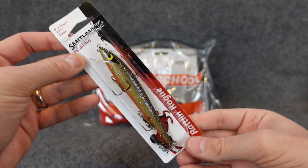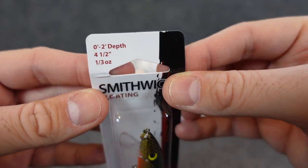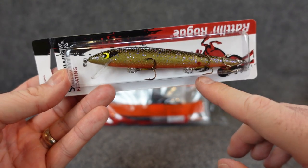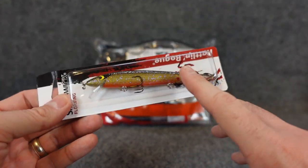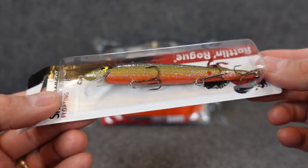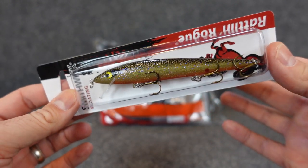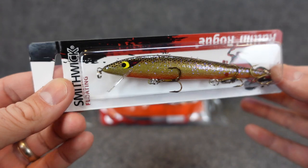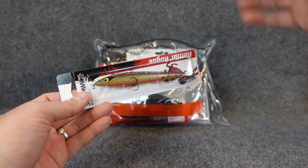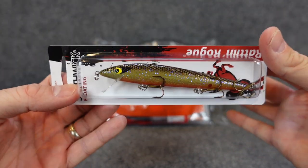Speaking of spring, another good option here is the Smithwick Rattlin' Rogue. This one only dives a couple feet, a third of an ounce, and as it says, they're floating — perfect for a bank angler, especially around spawn and post-spawn. A floating jerkbait like this is perfect, and the color is Bluegill — that looks just like a bluegill profile. Once those bass are done spawning, the bluegill come up — perfect time for bass to feed on some of those shallow gill. You can jerk it down to shallow grass, let it slowly float up, rinse and repeat on the edges of grass. Last year I had a lot of success working jerkbaits like that — great way to catch fish if you've never tried it.